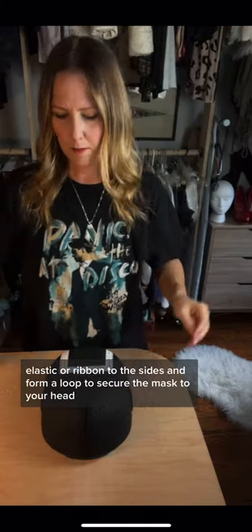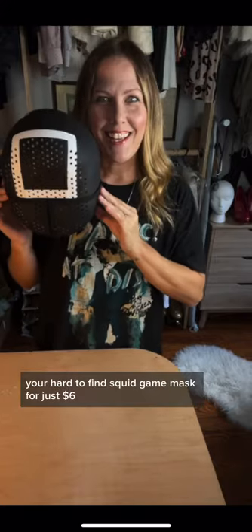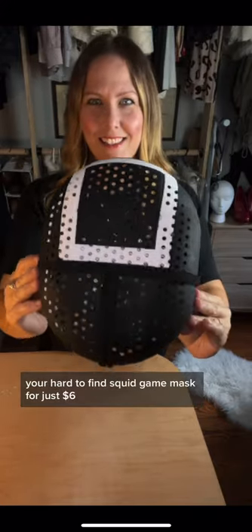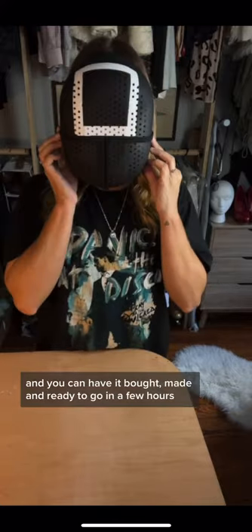Add a piece of elastic or ribbon to the sides and form a loop to secure the mask to your head. And here you have it — your hard-to-find Squid Game mask for just $6, made and ready to go in a few hours.